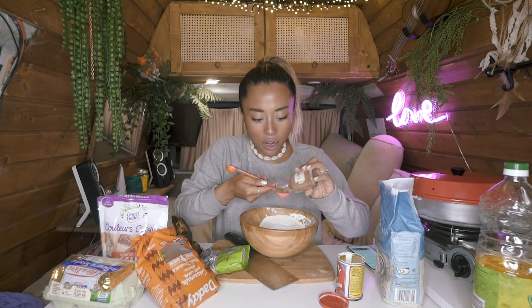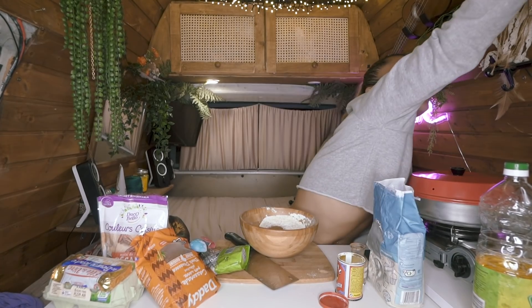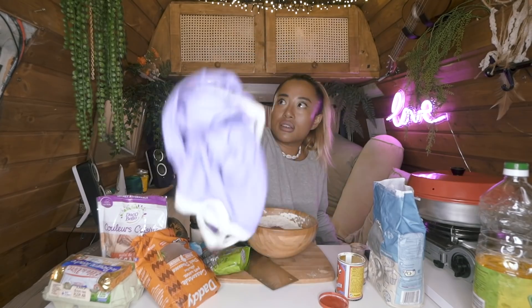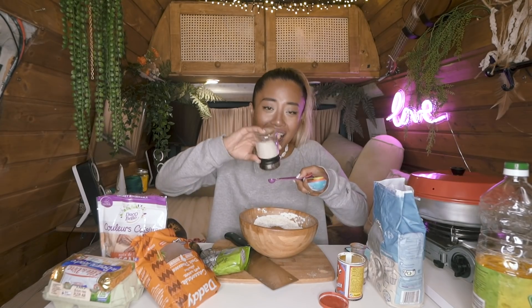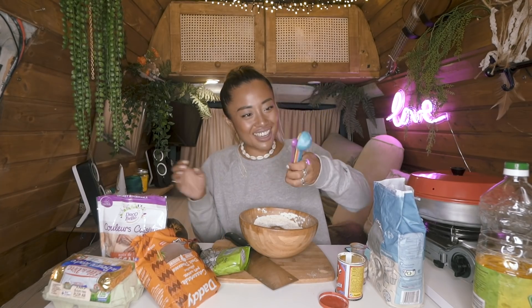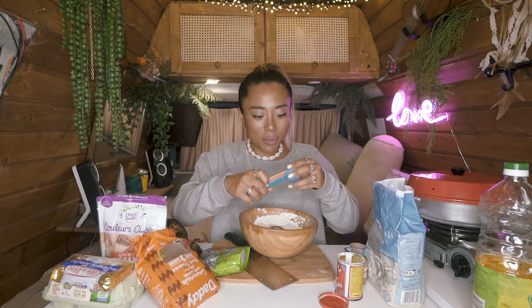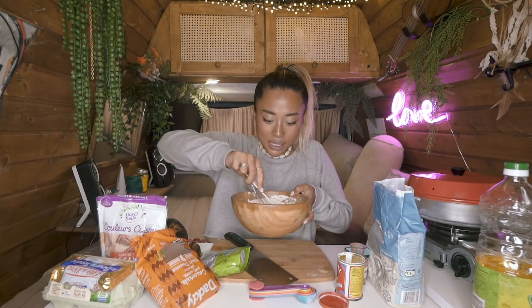Ground cinnamon — I love cinnamon! I love banana bread. I've actually only done it once in my lifetime, so this is the second time, but the first time doing it inside the van. There's a mosquito in here — got it! Half a teaspoon of salt, I love these American teaspoon measurements. Let's mix it all together.